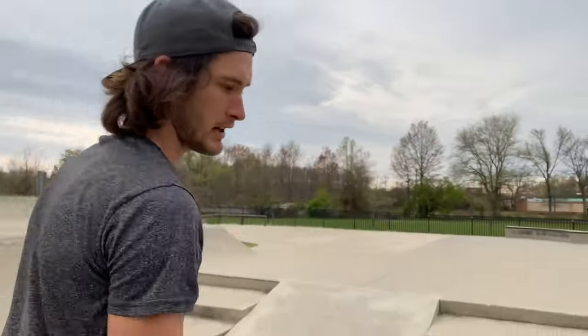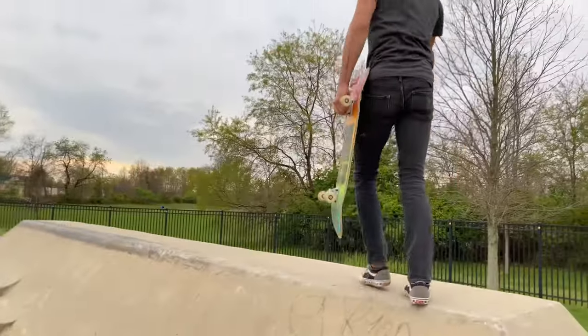Say hi — I'm Paul. I'm going to try and ollie down this thing right over here, let me know if you think I can do it.